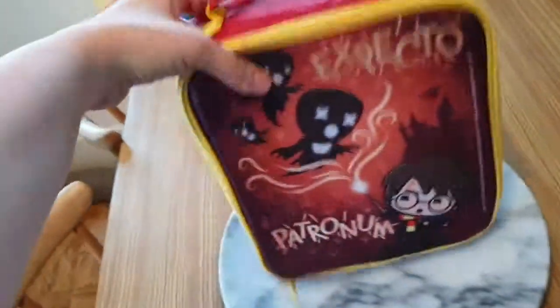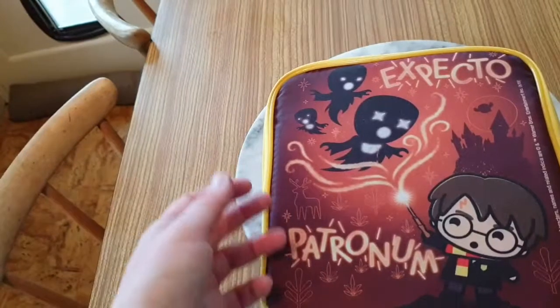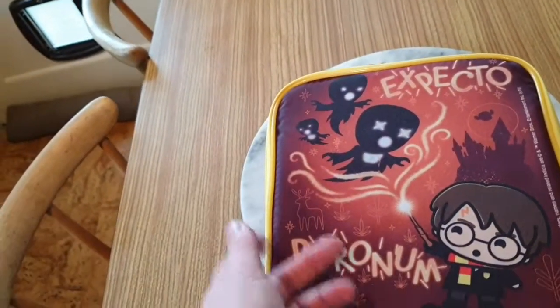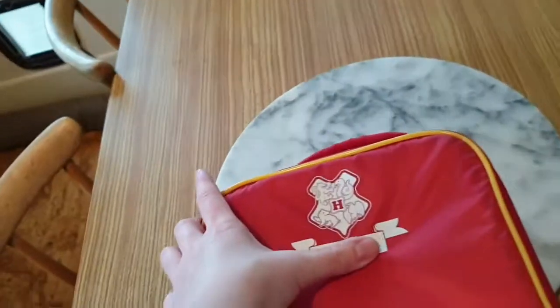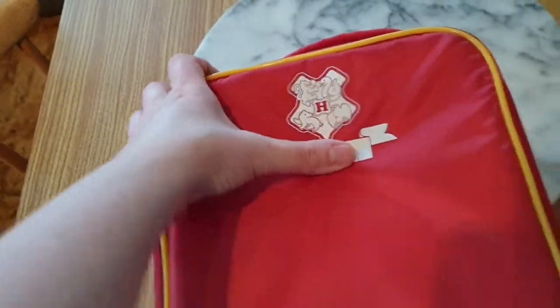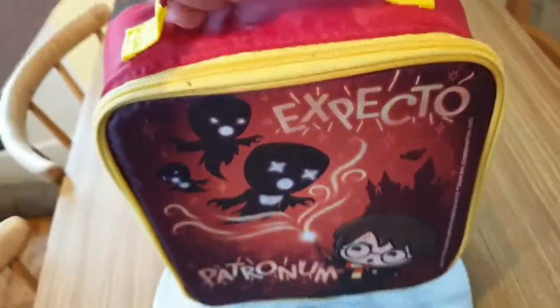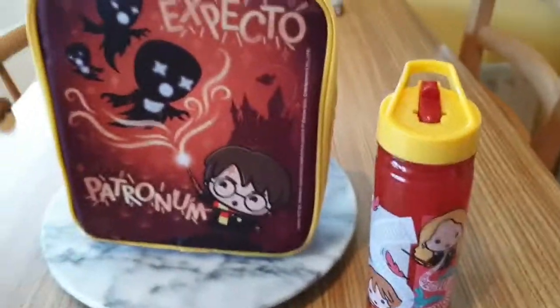This is my lunch pail — it features Harry Potter and Hogwarts Castle in the background. The stag says 'Expecto Patronum' and you've got three Dementors at the top. It also comes with a place for you to write your name, which is kind of cool. $5.99 for the set. It opens out and comes with a handle.